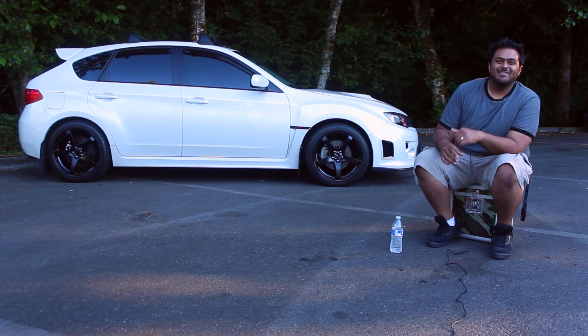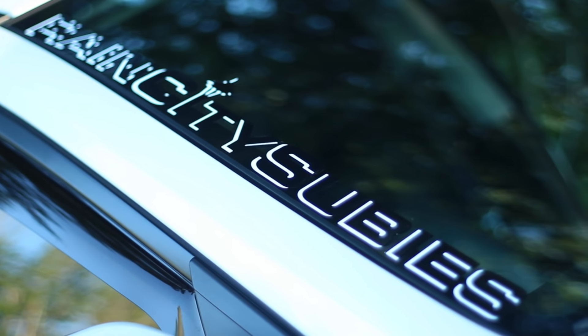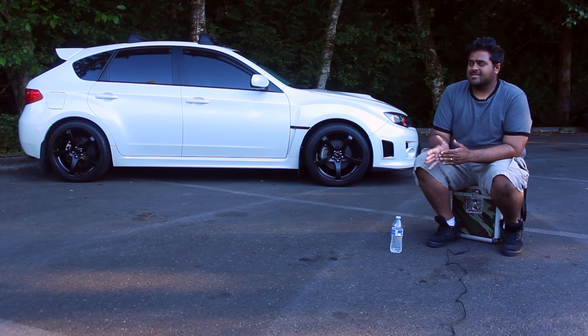Just recently I got the headlights custom retrofitted with the RGB Morimoto halos, 100mm, with the housing blacked out and TSX clear lenses so I get a nice light output. All the lights up front went to the Nokia Hyper Yellows to give that JDM yellow look. Hella Supertones — just kind of the basic Subi package. Gotta have the Rally Armor mud flaps. That was probably the first thing I bought.